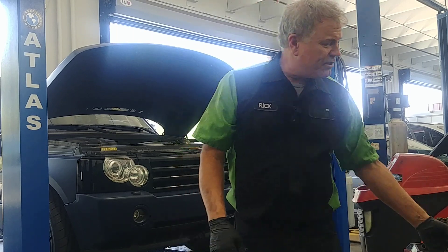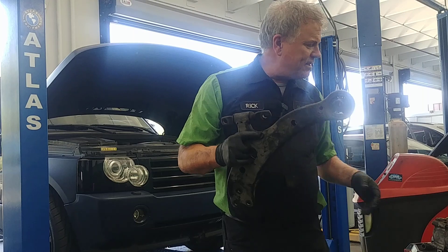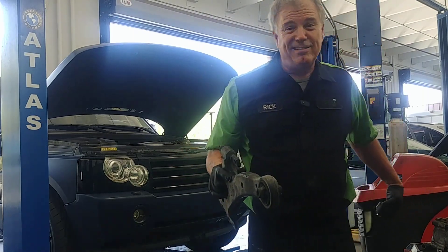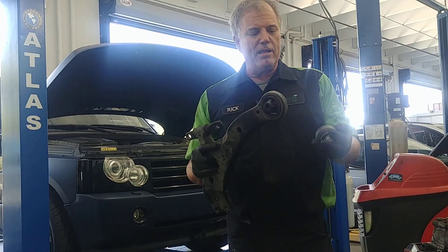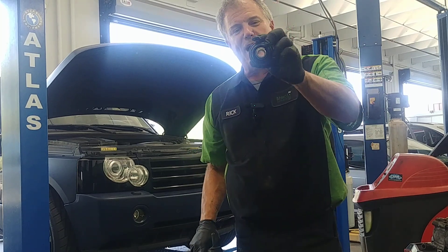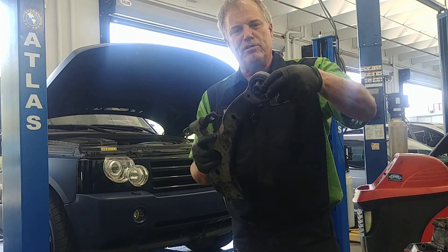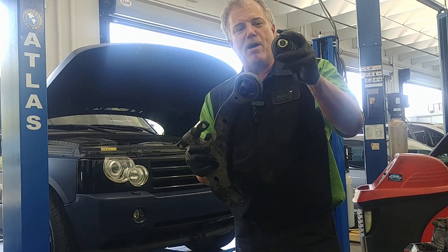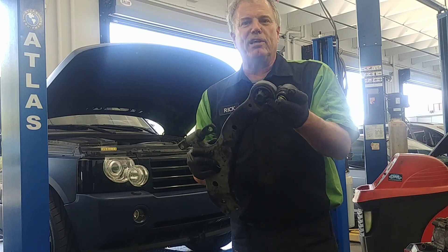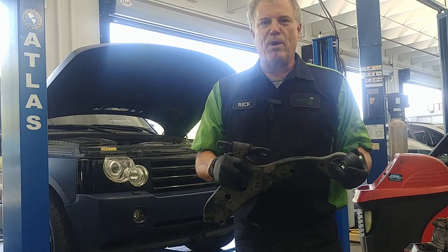You can either replace the control arm, which will come with new bushings, or in this case on Toyotas and Lexuses, I recommend that you get an updated bushing that doesn't have rubber all around it. It's more like a joint, and by replacing that — we press this bushing out of the control arm — putting a joint in here rather than a bushing, it lasts a lot longer and in the long run costs the client a lot less money.